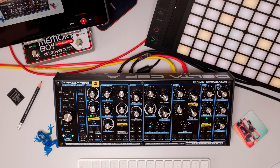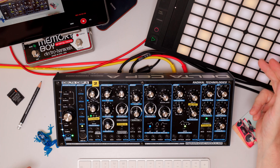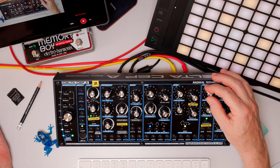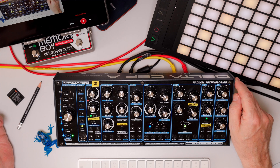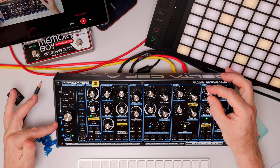Another very interesting function of the new version 2 is the inbuilt Step Sequencer. To access it, just hold the Shift button down and press Learn. The first thing you have to do now is to play a key on your controller or keyboard. The first note that you play will be repeated until you play the next note. The number of steps is indicated in the LED row.